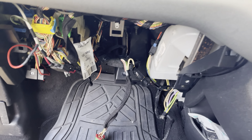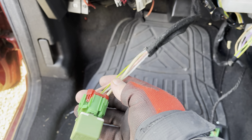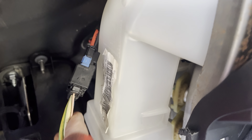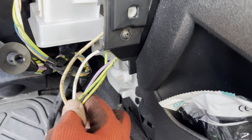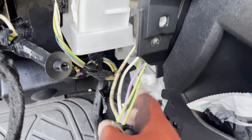Speed 4 is controlled by this relay here. The motor is right up inside there, and you've got your two wires. This is the resistor pack with these earths and three thick wires.